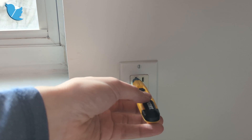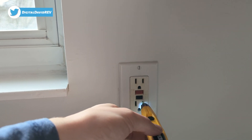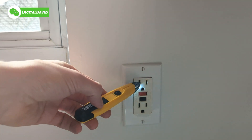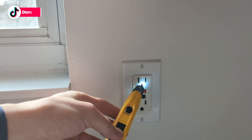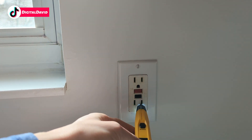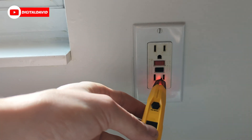Watch as we get close — it's lighting up, letting us know that there is voltage present and that this is a hot outlet. It's doing a great job, as you would expect, triggering around live wires and power. That concludes our video, thank you so much for watching.